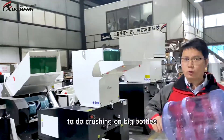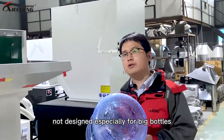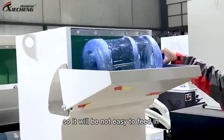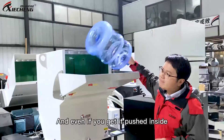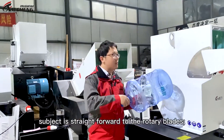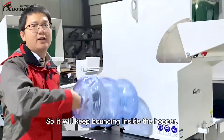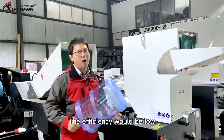First, let's see how difficult it is to do crushing on big bottles. Standard series are not designed especially for big bottles, so it will not be easy to put them in and they will easily get jammed. And even if you get a pushy design, due to the path of the crushing stuff being straightforward to the rotary blades, if we keep balancing on the hopper, the efficiency will be low.